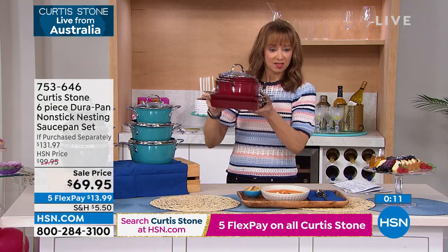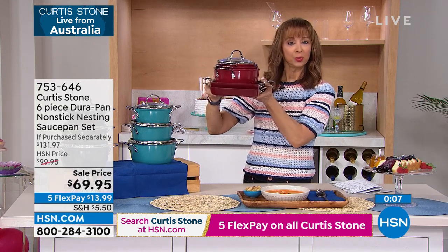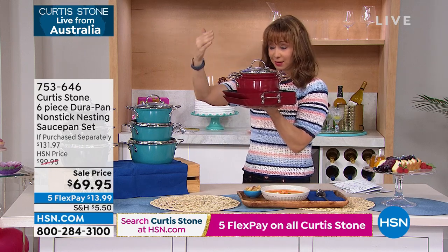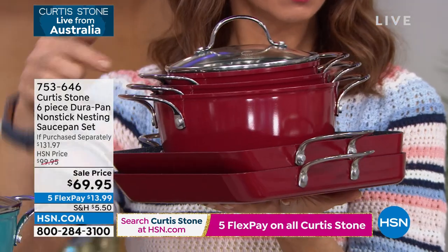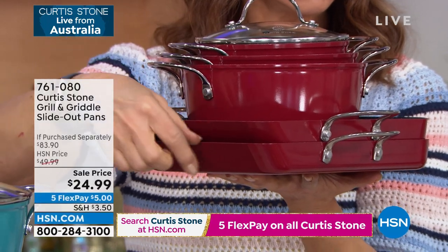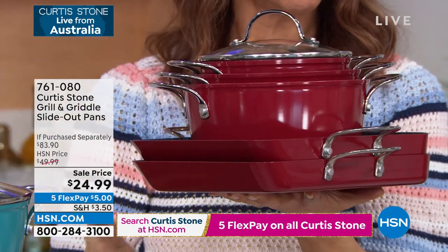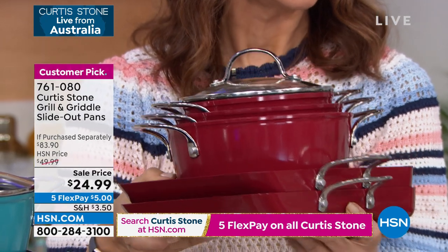Consider that FlexPay. Check this out: $14 on your credit card, $5 on your credit card. Do you realize for less than $20 on FlexPay — this is $13.99 on FlexPay, these are $5 on FlexPay — that's like getting a whole set of cookware for basically less than $20 with the FlexPay option.